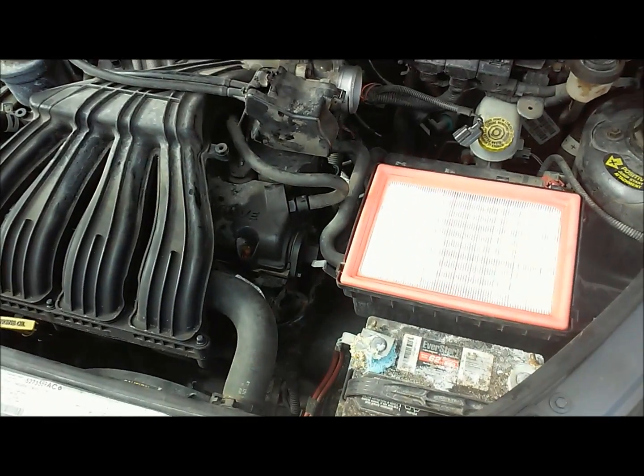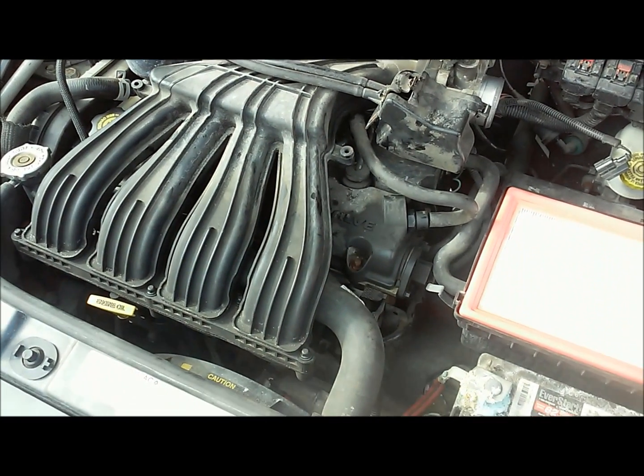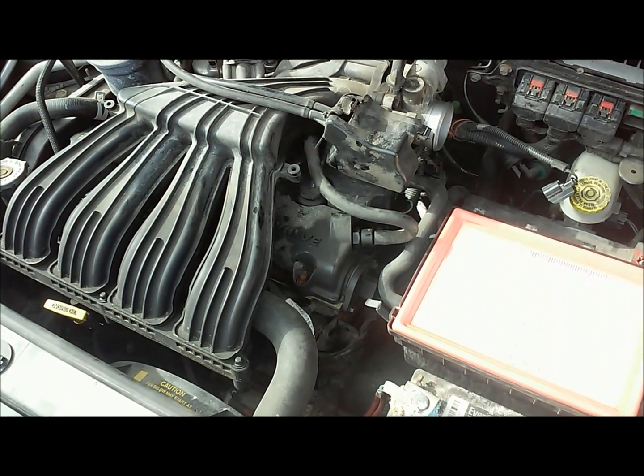We got a nice windy day in Iowa and it's warm enough to work on stuff today. We went through and did some of the basic stuff on this PT Cruiser - air filter, spark plugs, and stuff like that.